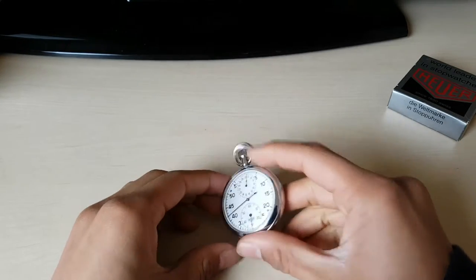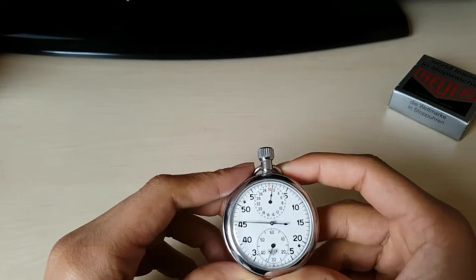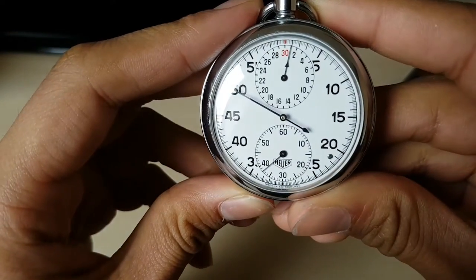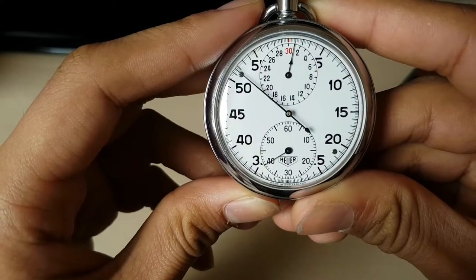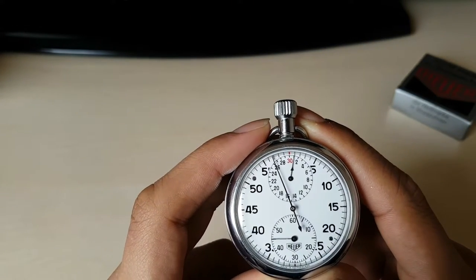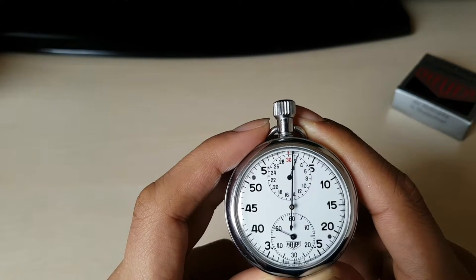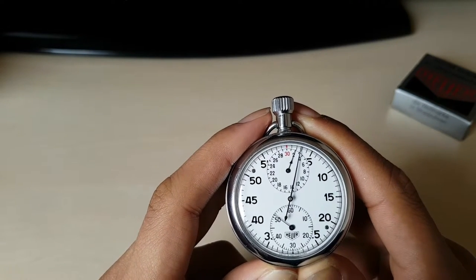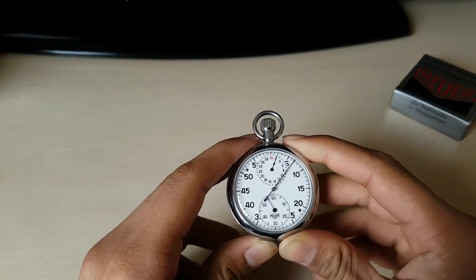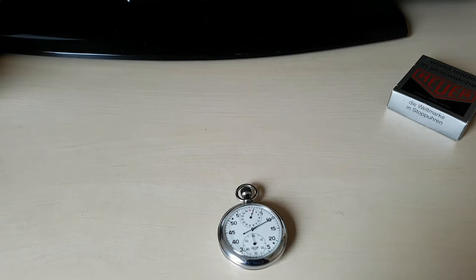Underneath the dial it says 'Hoyer' and 'Made in Switzerland.' It's going to cross the 30 — and it instantly jumps to the 2, well with a little delay, but overall that's a really nice stopwatch.